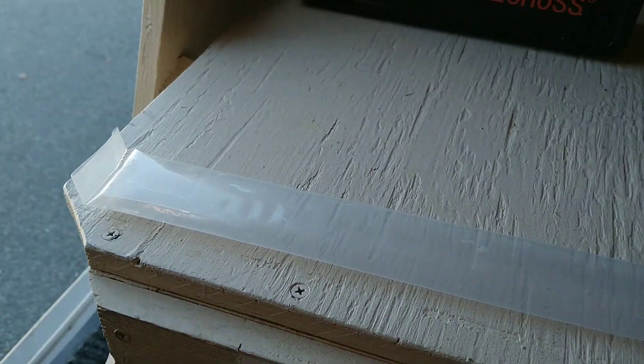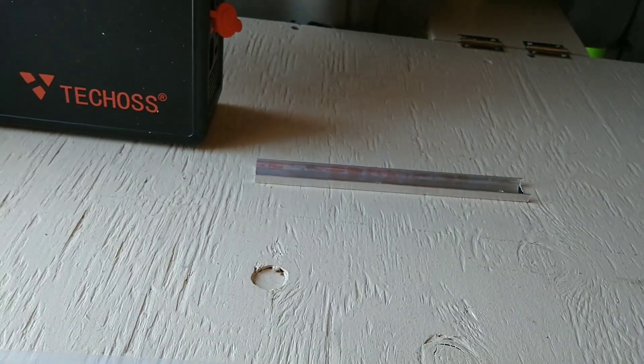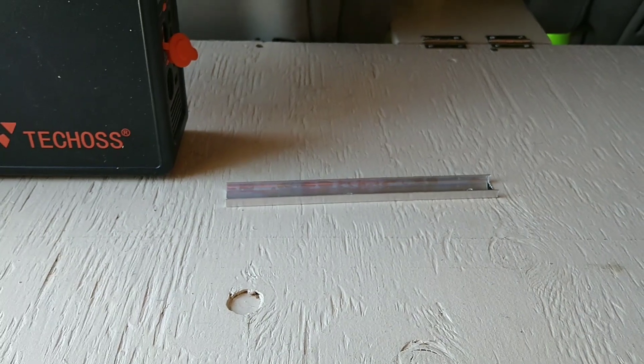I bought this package — I think it's 12 or 13 dollars, I don't remember exactly — but I'll put the link in the description box. I've already installed all of them and the only piece left is this one.